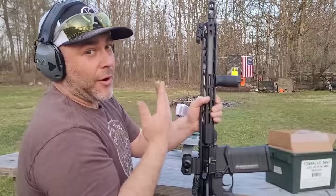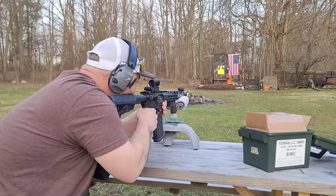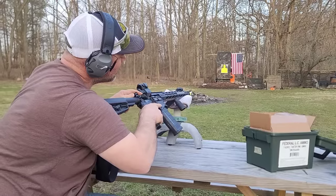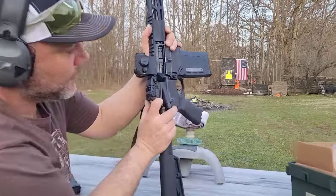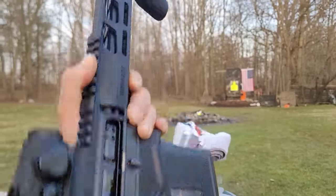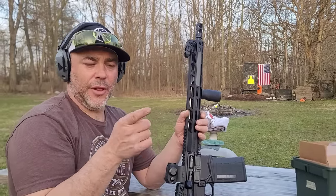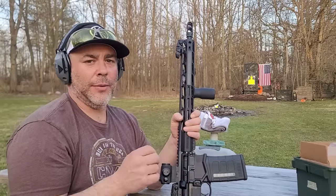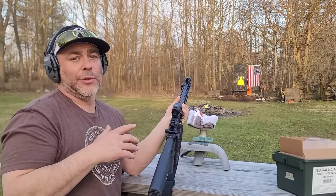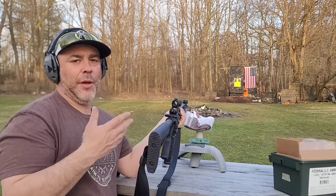Back to setting two — this gun should be able to function on setting two. Sticking with the 25-round magazine in case that's part of the issue. Firing — nope, brass ejects hard enough to ricochet off a trash can behind the camera, but it does not pick up the next round. Back to setting three, and we'll just dump the remaining rounds into the backstop to see if it'll cycle through. This is honestly why I usually can't stand AR-10s and AR-308s.